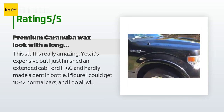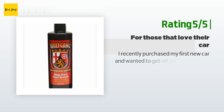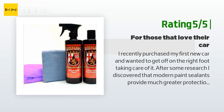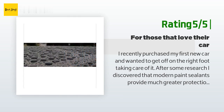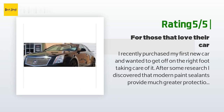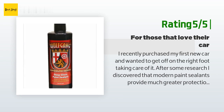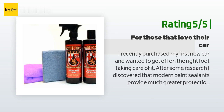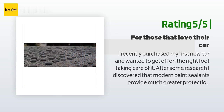Another happy customer said: I recently purchased my first new car and wanted to get off on the right foot taking care of it. After some research I discovered that modern paint sealants provide much greater protection and durability than regular wax. This stuff is light years better than any wax I have used. I am already two months into the first application and I can still see the protection working — salt and dirt wash off very easily and water is still beading up on all surfaces. I used a clay bar equivalent before applying, and used a foam applicator to apply and a clean microfiber cloth to buff off.